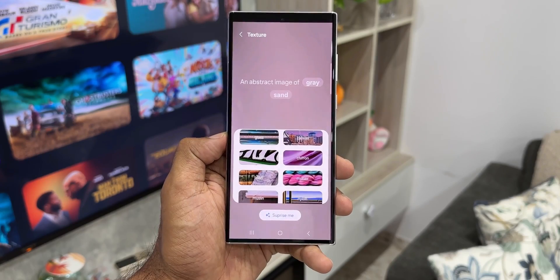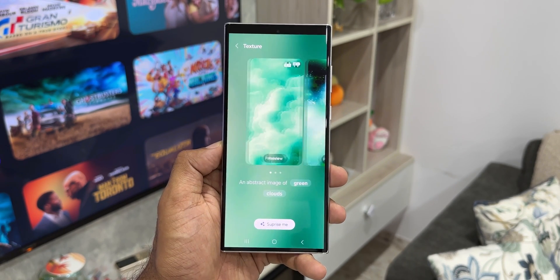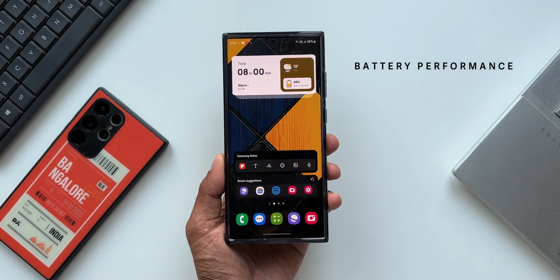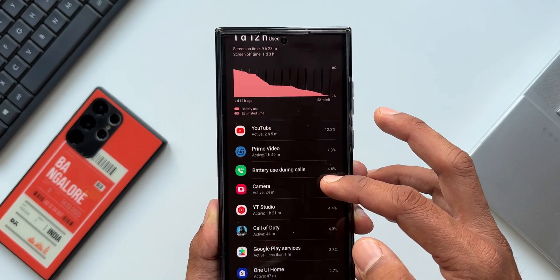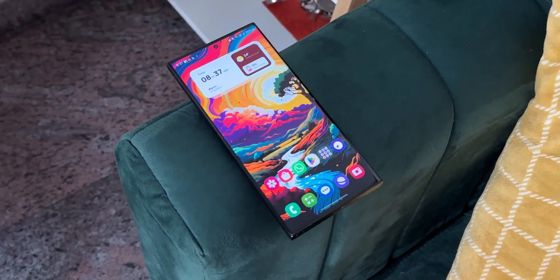Looking at all these hardware and software upgrades on the S24 Ultra, I feel this is definitely an upgrade, but it's not something that compels you to upgrade from the S23 Ultra — not just because the S23 Ultra is only a year old, but because the upgrade on the S24 is minor and nothing revolutionary or game-changing. The S23 Ultra is still one of the best phones Samsung has ever made, and you're better off sticking with it for as long as you can.